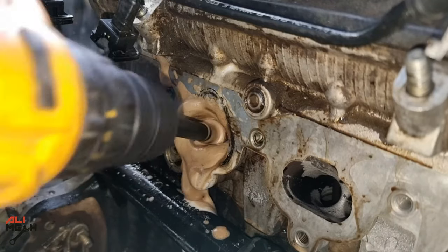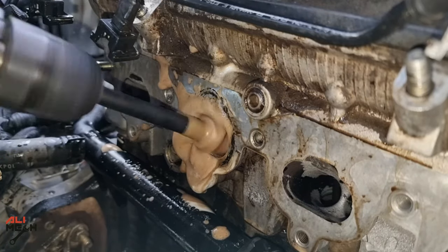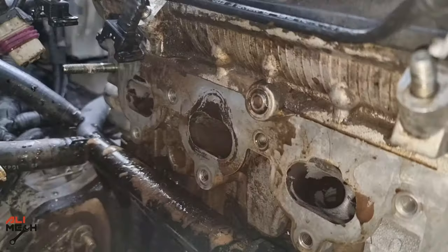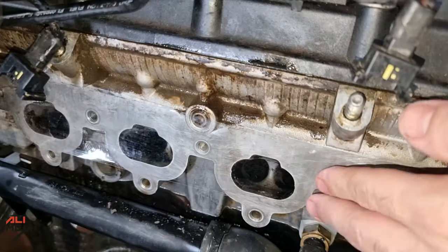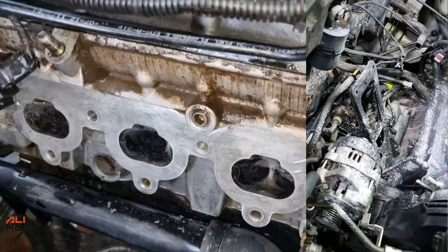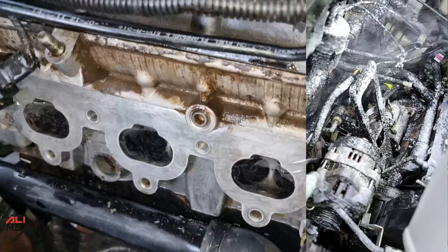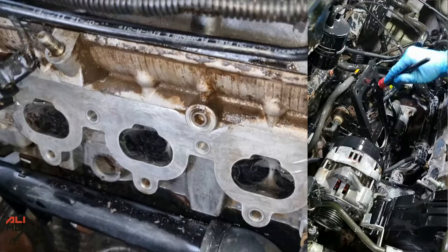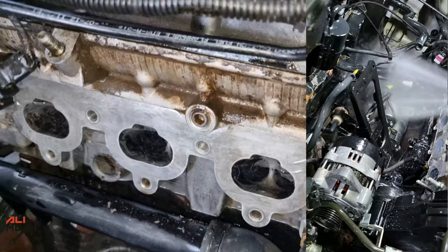I also cleaned the intake valves, which I showed in my previous video — I'll put the link in the description box below and in a YouTube card if you want to check it out. After cleaning all the intake valves, I taped the four holes of the intake so I could wash this part of the engine, since the intake manifold was already removed. I thought it was a good idea to also clean the leaking oil from the old engine cover gasket, which I replaced a while back.